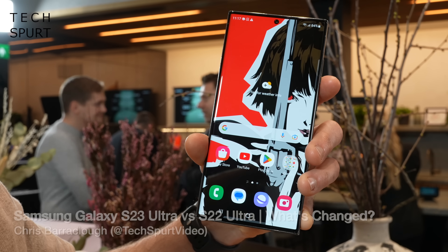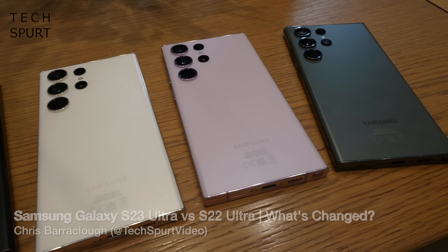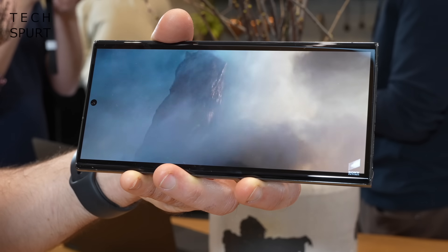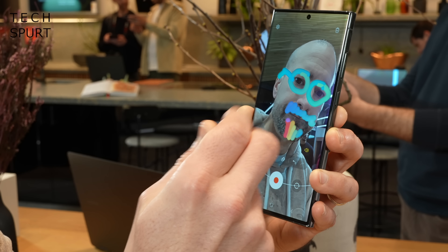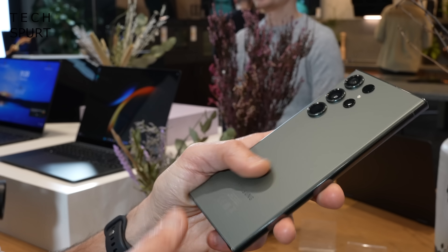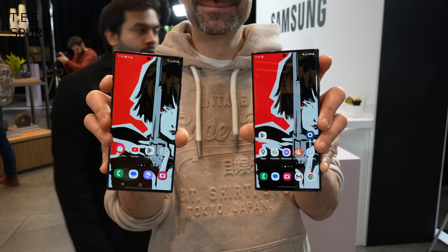After what seems like years of leaks and rumors, Samsung has finally revealed its fresh new Galaxy S23 Ultra smartphone to everyone's delight — well, everyone who likes whopping great massive phones packed with premium tech. I've given the Galaxy S23 Ultra a proper hands-on ahead of the official launch and compared it side by side with last year's S22 Ultra to see what's changed. And while many specs will be familiar to Ultra fans, Samsung has done some serious tweaking when it comes to the camera tech.